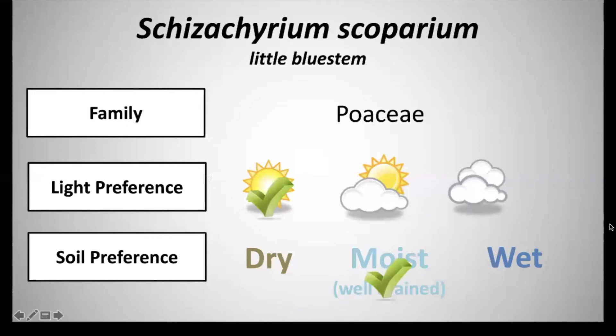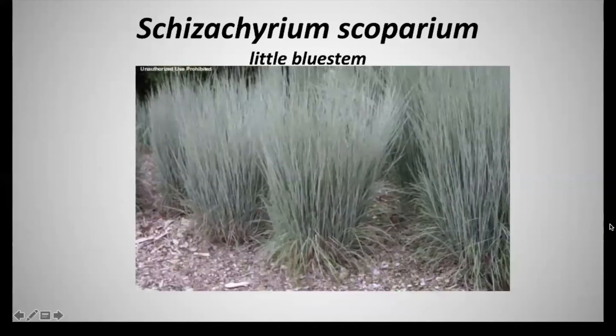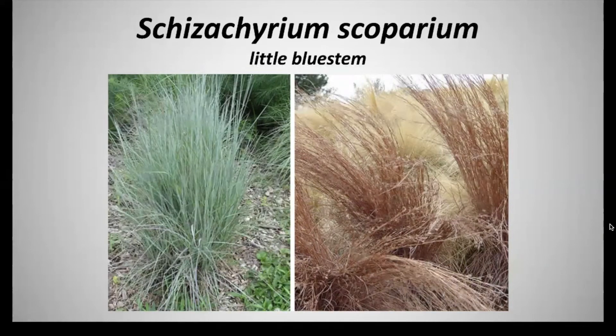Next we have Schizachyrium scoparium and this is little bluestem. It's in the family Poaceae. It has a light preference of full sun and a soil preference of moist well-drained soils. Little bluestem is native to prairies, fields, clearings, hills, and roadsides. It typically matures to about two to four feet tall and features upright clumps of slender, flat, linear green leaves about a quarter inch wide with a little tint of blue at each leaf. The flowers are followed by clusters of very fluffy silvery-white seed heads, which are considered the most appealing part of the plant, as is true of most ornamental grasses.